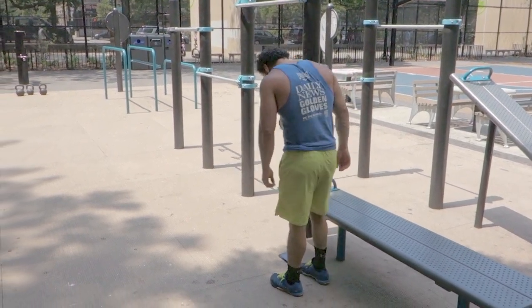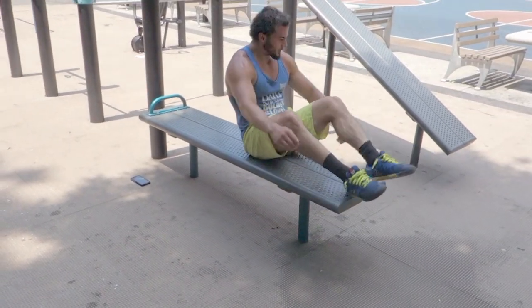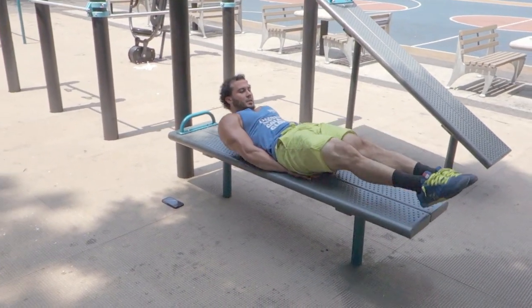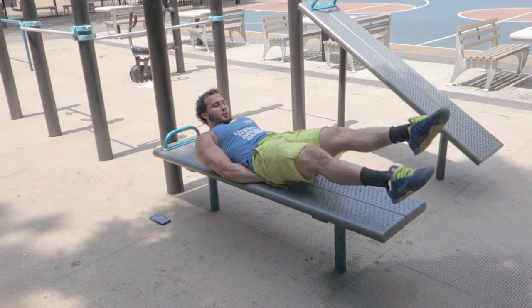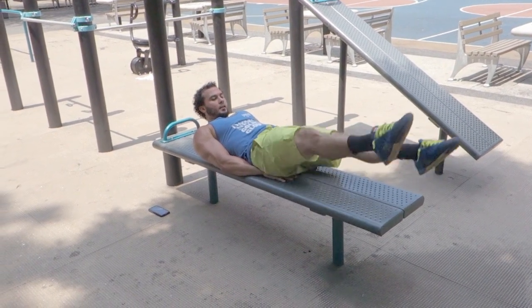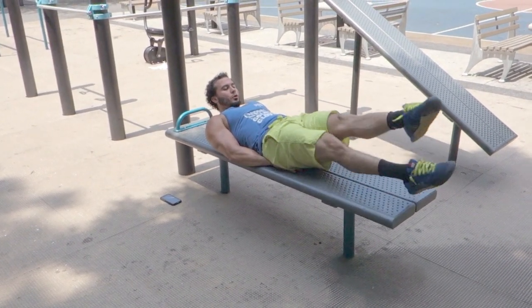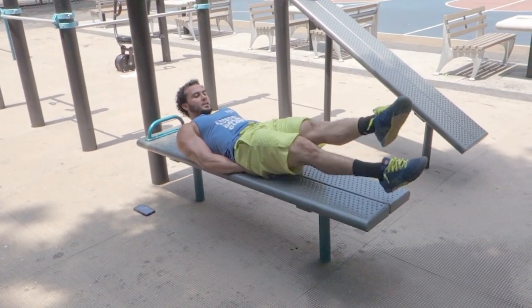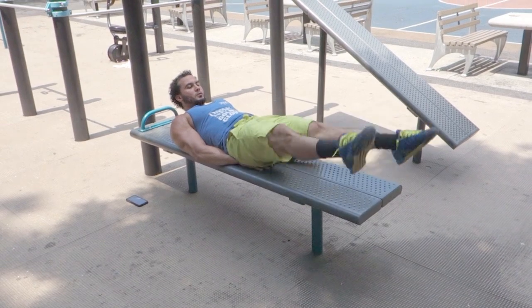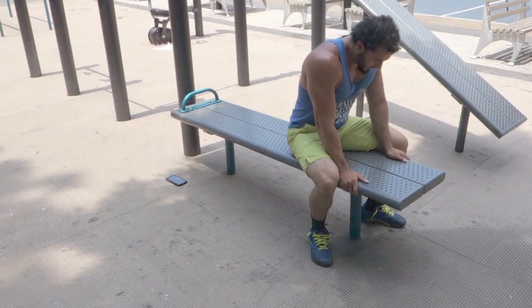All right guys — lower abs, scissor kicks. Hands under your butt, legs out in front. 25 reps.